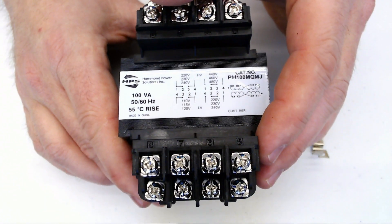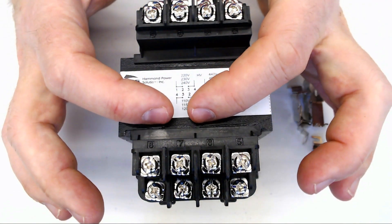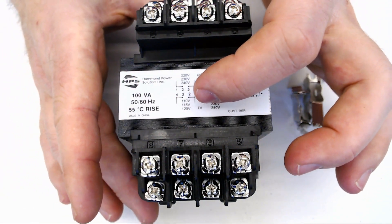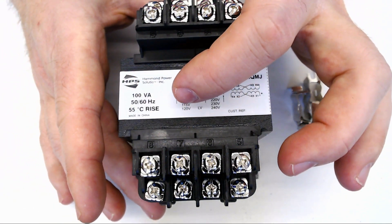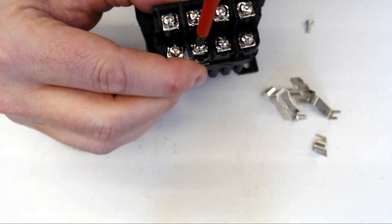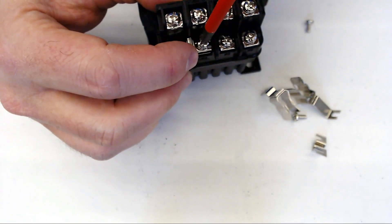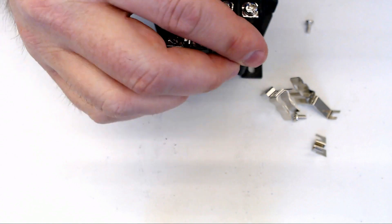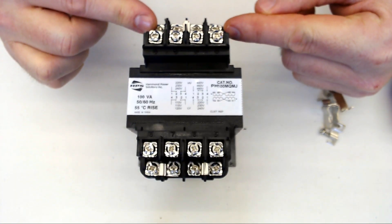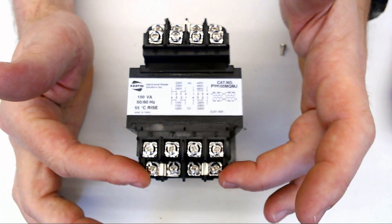Now on to the secondary side — we want 120 coming out of this. Our lines are going to be terminals 1 and 4, and then we need jumpers between 1 and 2, and 3 and 4. So our kit has included two additional jumpers. Now we can put 480 on terminals 1 and 4 at the top of this transformer, and we're going to get 120 out of the bottom on terminals 1 and 4.